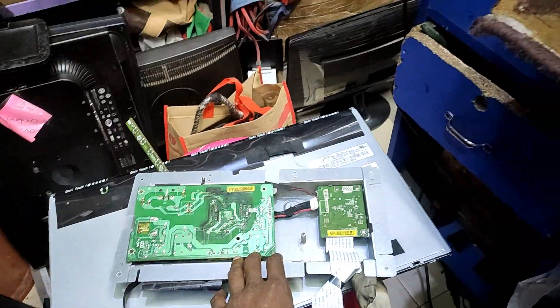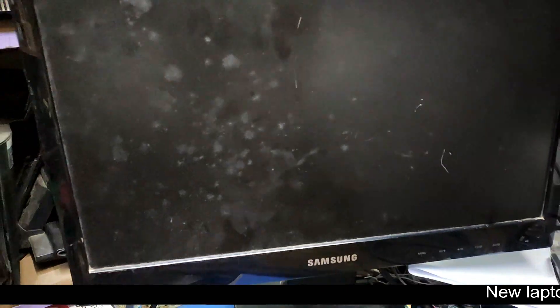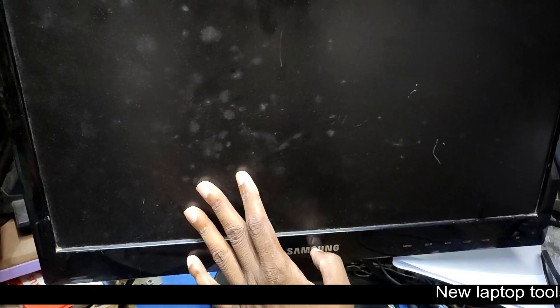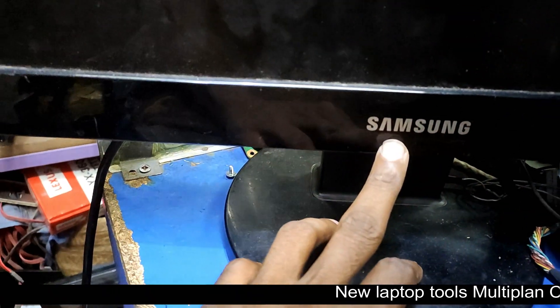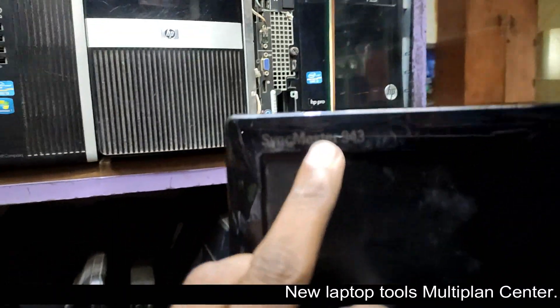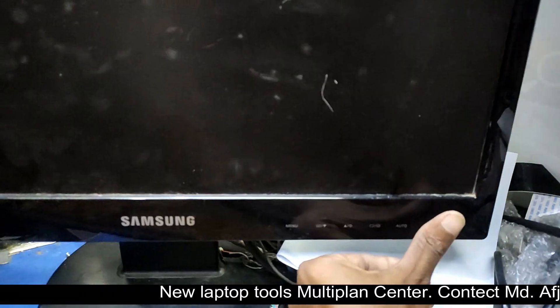Hello, I am going to start the Xper Solution video. Now we will see the Samsung monitor. The model is brand Samsung — the Sigma Star 943. The model is very different.